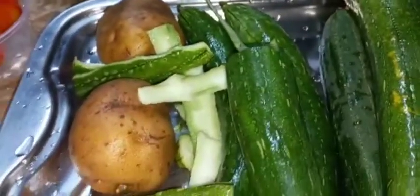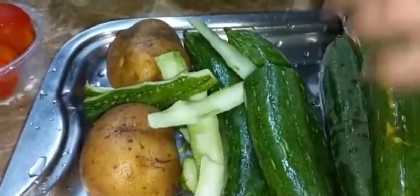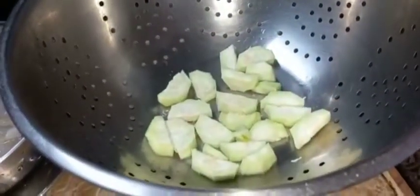This is how it's going to look, and as you can see the seeds are very young. If you buy the fat ones it will have a bigger seed and it will be hard. I am going to continue peeling all of this and cut it up nicely, and I will show you the other step.